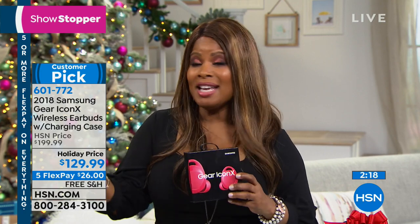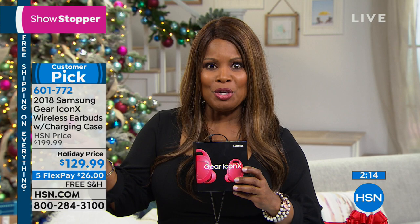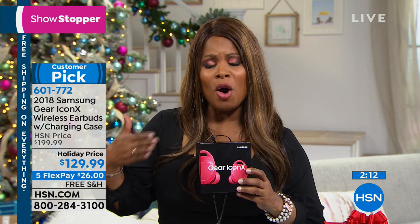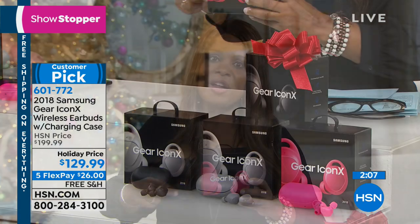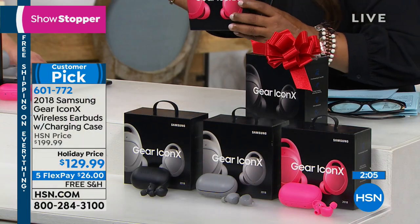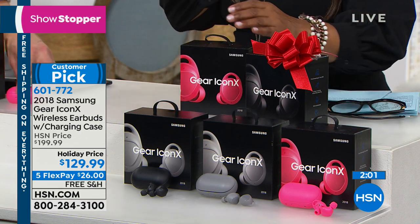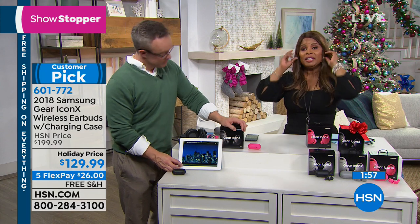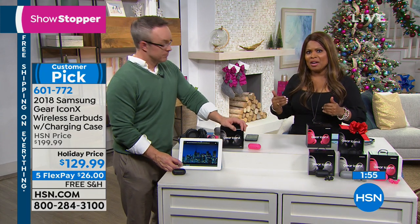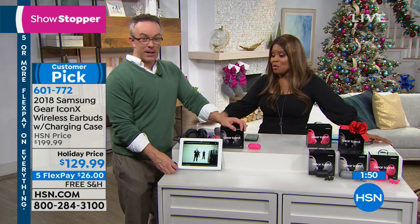Bill is going to hang out because we've got that great TV coming in a couple of moments. If you're looking for electronics to give as gifts and didn't find anything in the show, go to our website at HSN.com — we've got a wonderful assortment. With our holiday return policy until the end of January for a full refund and five FlexPays on everything, it is time to do some shopping.